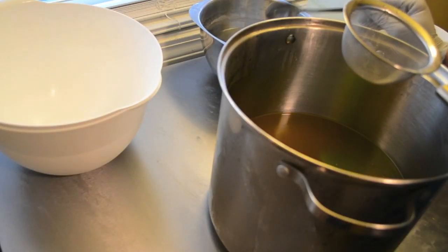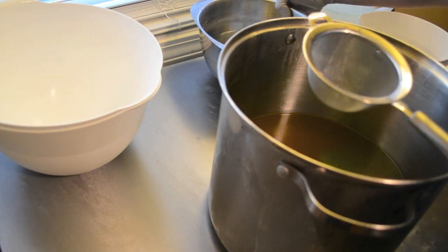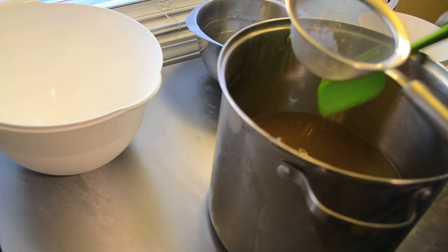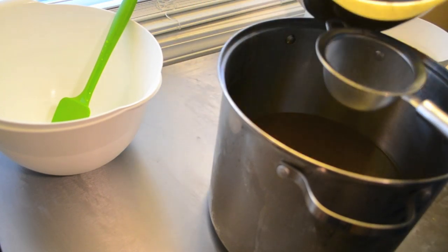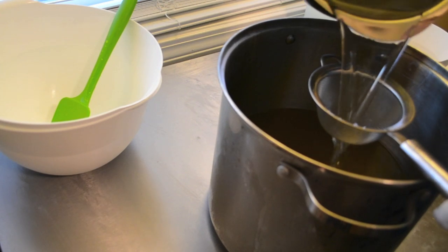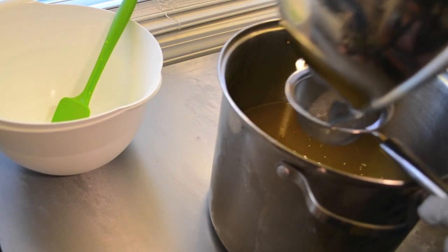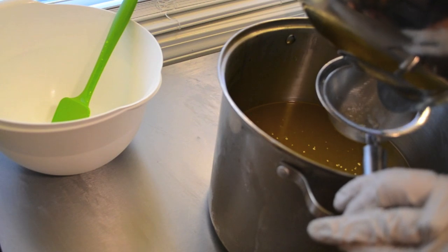Hi everybody, it's Nicole with Stargazer Soaps and I am making a double batch — let me take my spatula out first before that becomes a disaster. This is going to be a tulip fragrance soap. Of course it does not have a name yet.